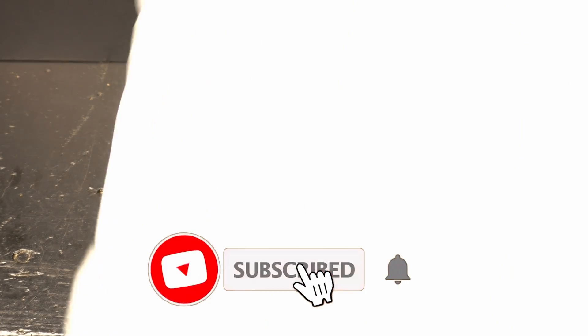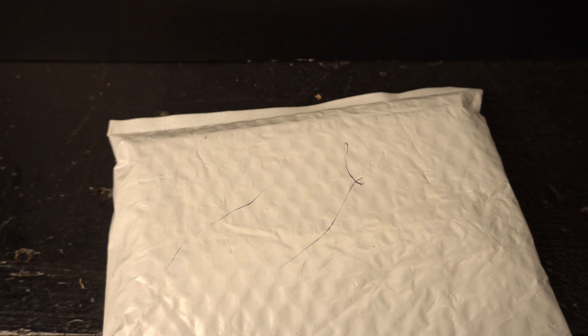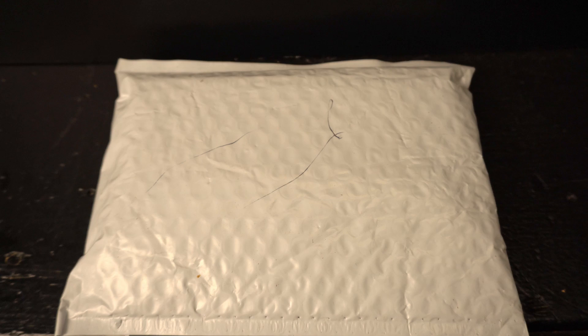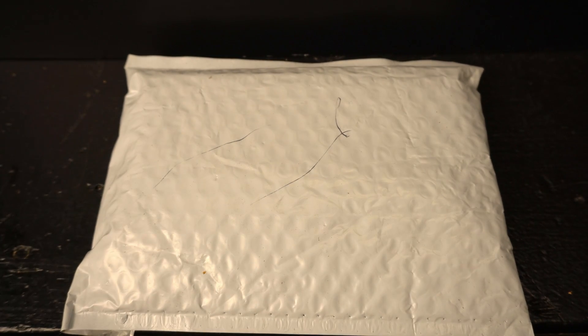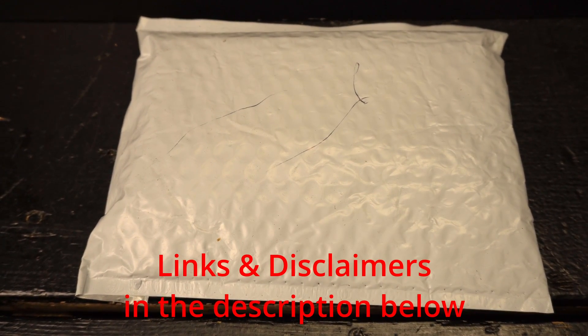What is up everyone? JD here. Hope you're doing well today. I have another unboxing video for you. I'm not really sure which one of these came in the mail today, so this truly will be a surprise for me. Just a little bit of an apology if the heater in the background is making noise — I'm out in the garage, it's cold today and the heater is on. So let's jump in and see what we got.